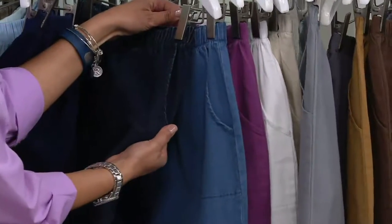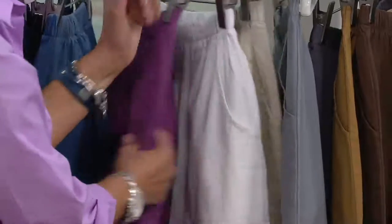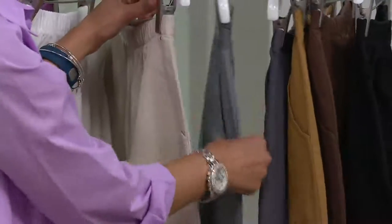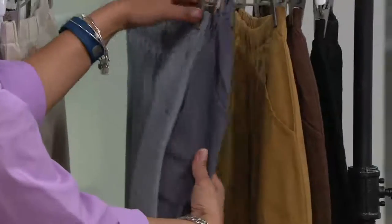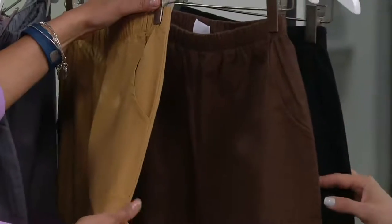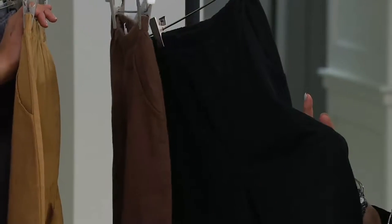We have denim and dark indigo — dark indigo is back to that jeans material, because these are all more twill. Light plum. White — when that sells out, that's gone for the year. Khaki — great neutral. Then the grays: light gray and gunmetal gray. Camel — it's your perfect British tan. If you like your tweeds, it's wonderful. The chocolate. And then you can't go wrong with the black.